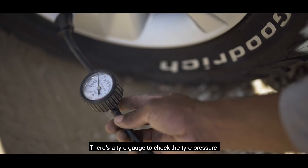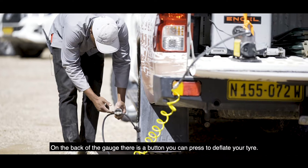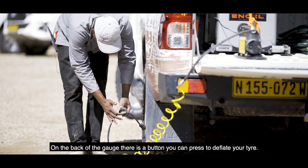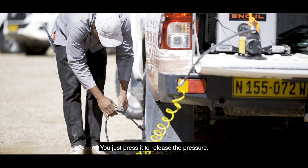Here there's a tyre gauge that you can use to check the tyre pressure. Under the tyre gauge there's a button that you just need to press if you want to deflate your tyre — you can just push it down to release the pressure.